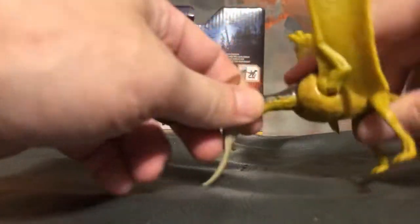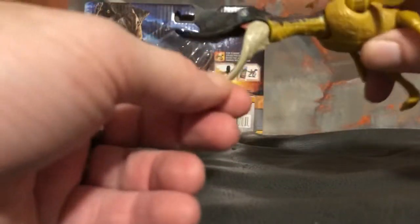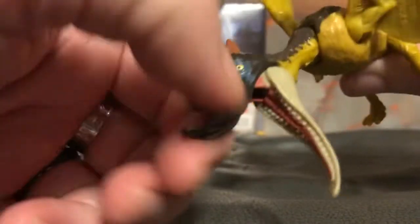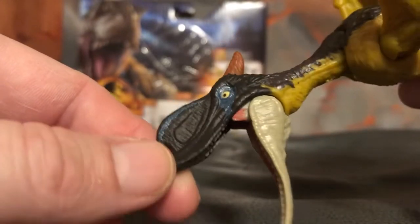The head is on a joint that goes up and down like that, and the mouth opens and closes with ease. The head can also turn side to side. It's got nice paint work for the mouth, the tongue, and the teeth — the head sculpt is really nice.